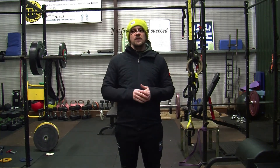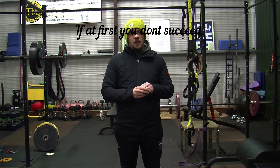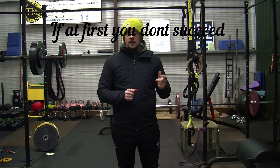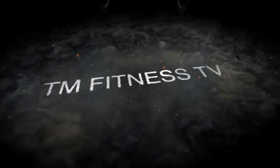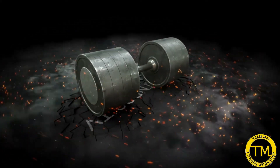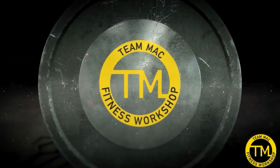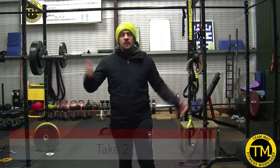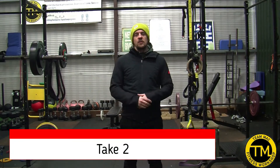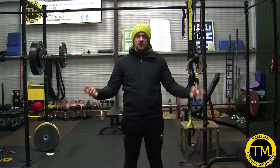Hi folks, welcome back to the workshop. We're going to do another video today, courtesy of Team Max Fitness.